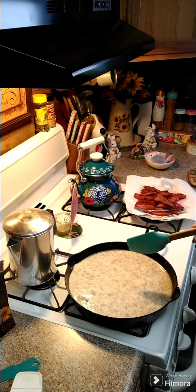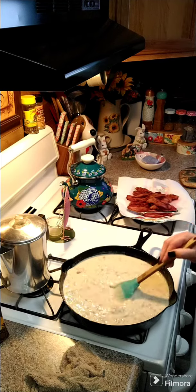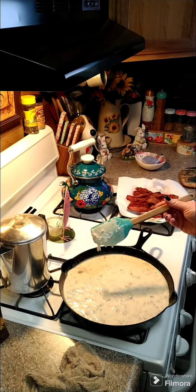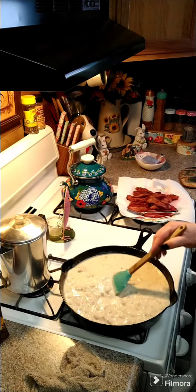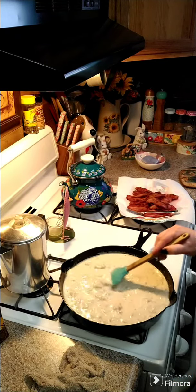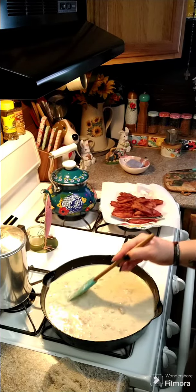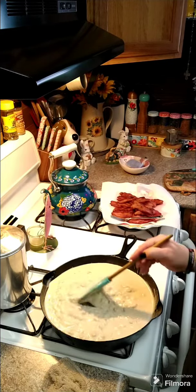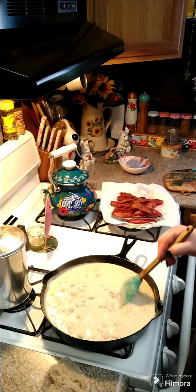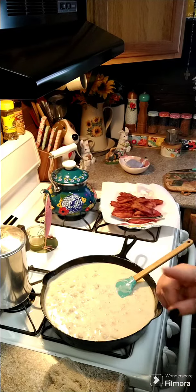Let's get this going and we'll be back in just a few minutes. All right y'all, it's starting to thicken up. I'm going to let it go for another minute because as soon as you turn the heat off and let it sit, it's going to thicken up more. It's pretty thick so I went ahead and turned it off. It's going to thicken up just a little bit more, but this is what we're having for dinner — breakfast for dinner tonight.